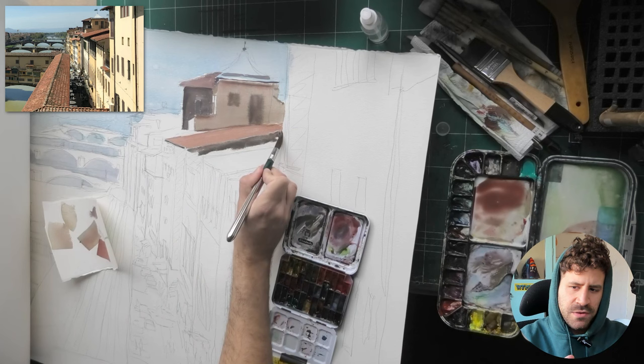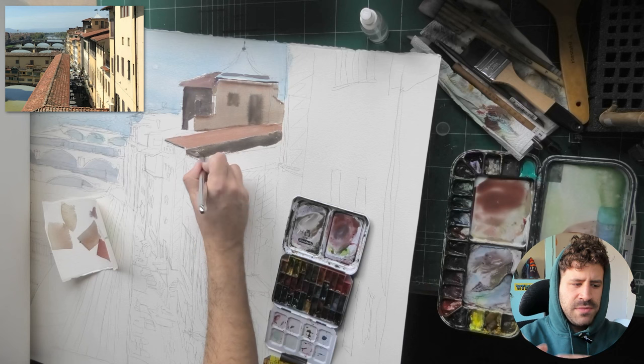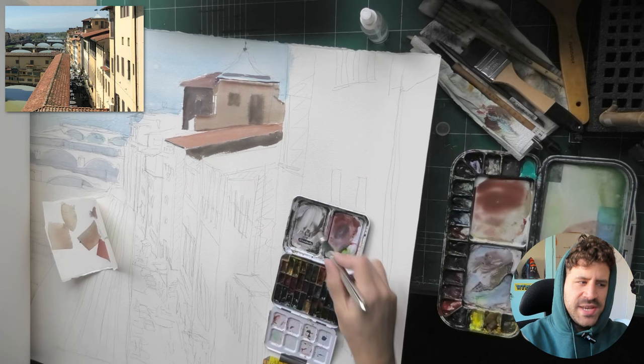Even though I'm covering large areas, it's okay — you take your time, you work at your pace, and you're able to slowly build the painting out section by section. A lot of it, if anything, is patience — not in the sense of trusting the process, but patience simply because there's a lot to paint and a lot of details you want to convey.